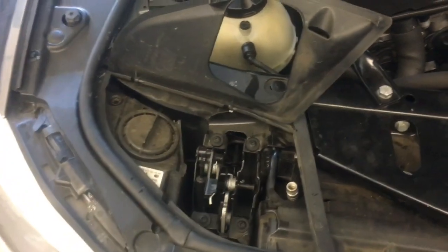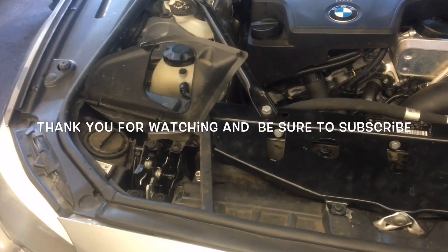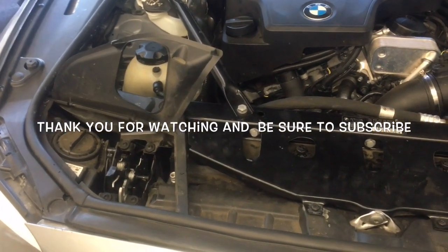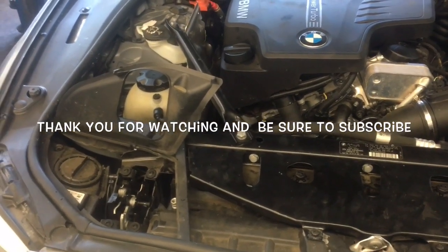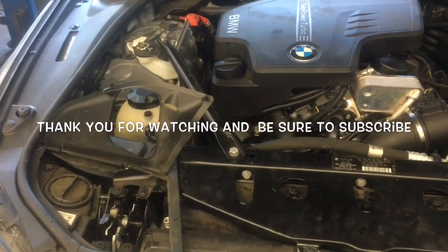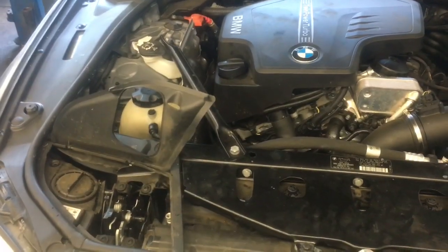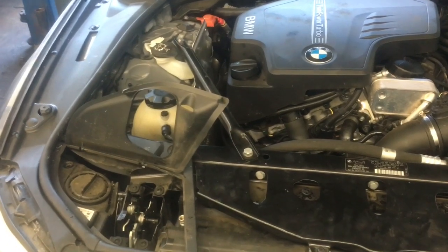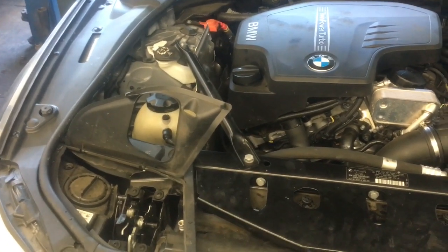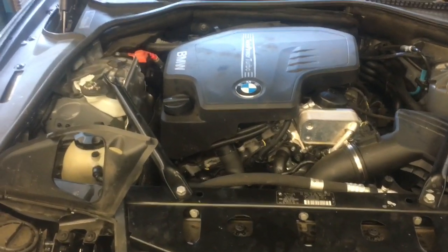Now that all the covers are back on, you're ready to recharge your AC system. After you charge it up, that completes the job of replacing the AC condenser on a 2012 BMW 528i. I'm Brian Essek from How To Automotive — thanks for watching. Subscribe and head over to HowToAutomotive.com for more valuable videos. I also put a link in the description for any parts and tools you may need, and there's a tools and product page on the website for any other automotive needs.